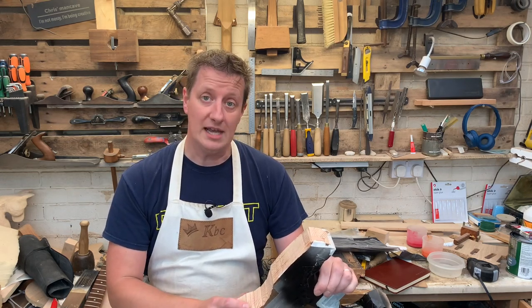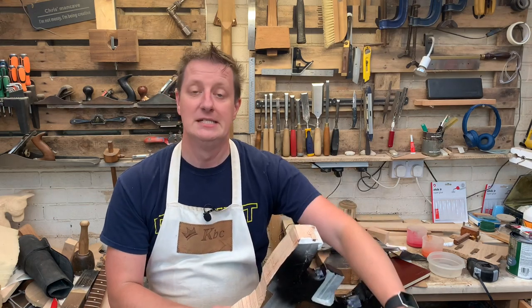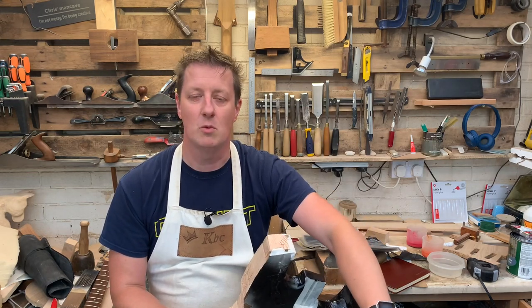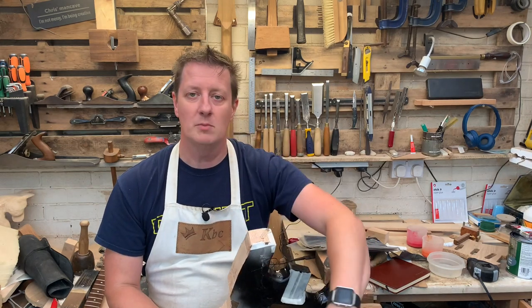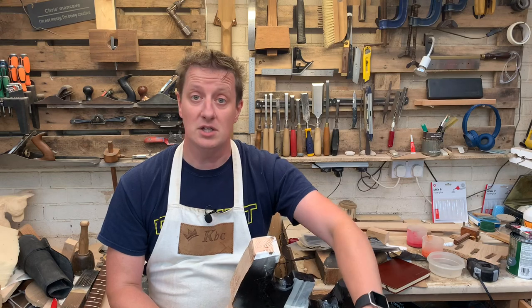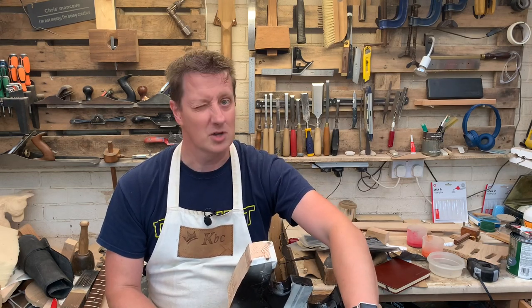If you want to see what happens next — and we're so close to getting the carving chisels out, I'm so excited — make sure you click the subscribe button, tweak that little notification bell to make sure you're aware of when a video comes out, smash the like button for me, and leave some comments down below. I'm really loving reading all of your comments, they're so kind. Thank you very much. Until next time, go and sharpen your tools and I'll see you soon. God bless.